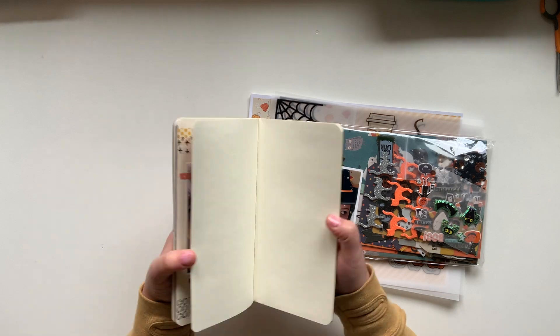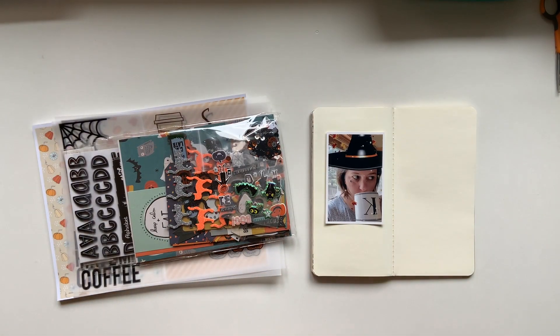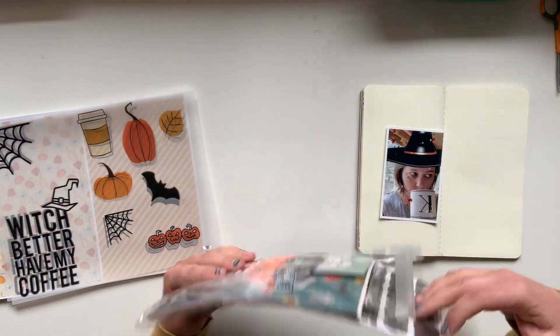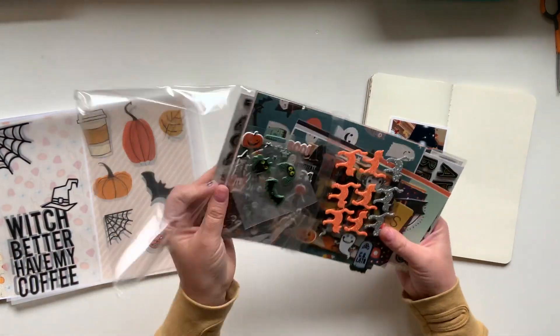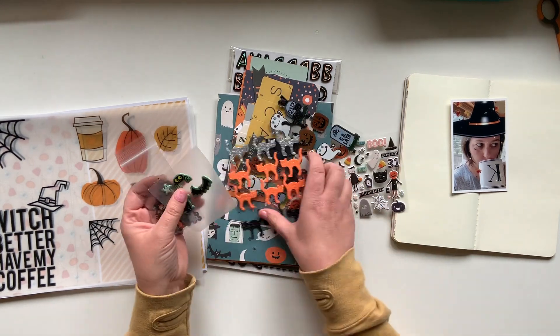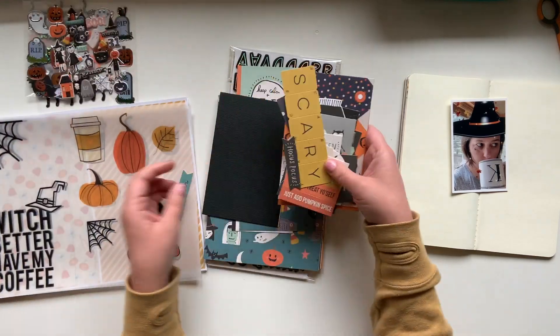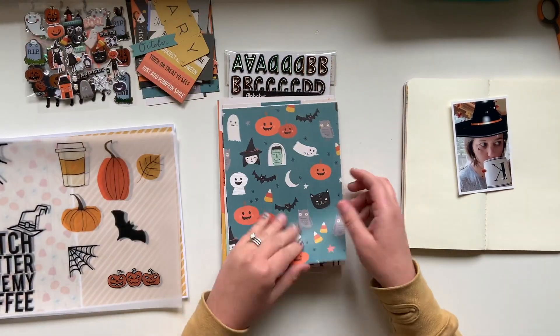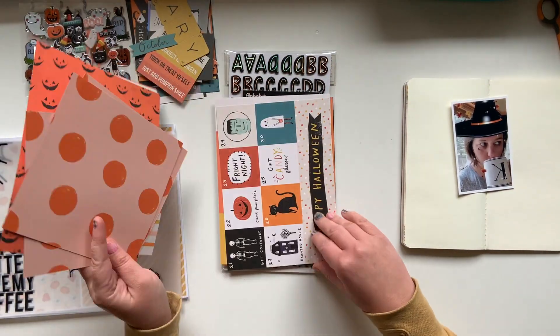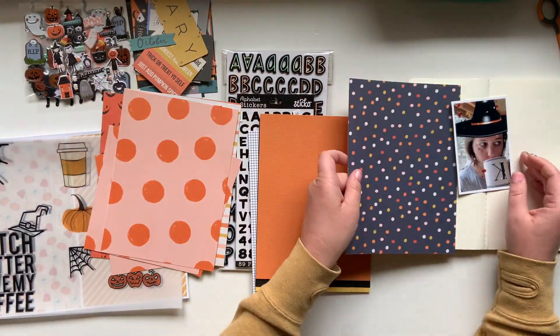Kelly Stamps has recently put out a really cute, really fun Halloween stamp set and I am on the digital team so I got to play around with it. The minute I saw the stamp set I knew exactly what I wanted to do — I wanted to play around with the stamp that says 'which better have my.' She has the words coffee or candy and I knew immediately it was 'witch better have my coffee,' and so that's what I'm working with today.